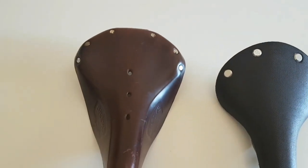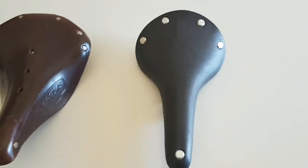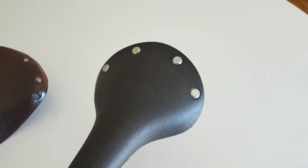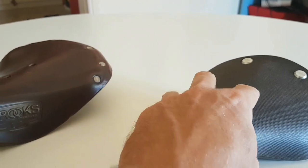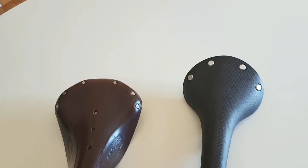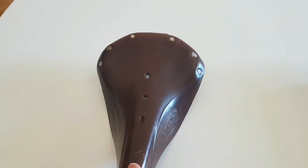Once you've worn a leather saddle in it's extremely comfortable — or at least I think it is; not everyone gets on with one. On the tour I did, I just couldn't get comfortable on the C17 no matter what I tried: spirit level straight, tilted forward, tilted back — I just couldn't get there. I don't know if it was the missing side flare, or whether the flex was negated at my weight — I'm about 83 kilos. Whereas the B17, although it looks like a piece of wood, is so comfortable once worn in.